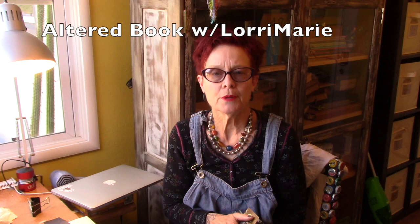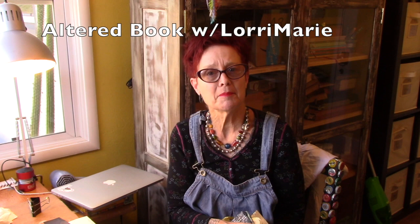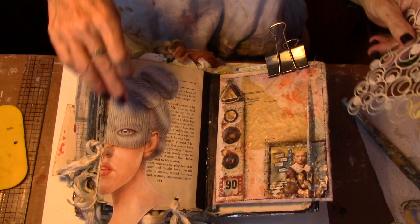I'm putting these pieces in my altered book, but they can also be put on a substrate and made into a mixed media piece of artwork — there's no reason you have to limit yourself to an altered book. It's fun for me to do these different techniques in an altered book and then it's easy for me to carry them around and share them with others. I use it as a teaching tool as well. So no more from me — let's go play with black gesso 101!